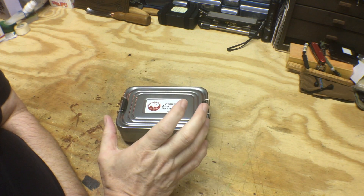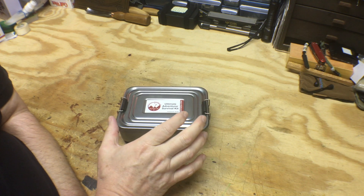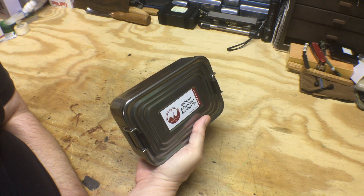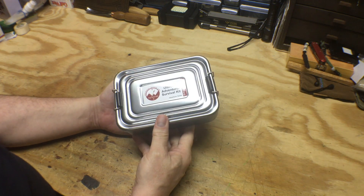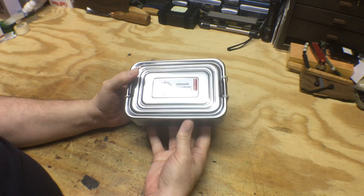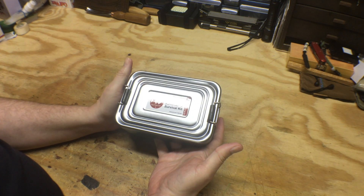What are we looking at today? Well, this is the Best Glide ASC Ultimate Adventure Survival Kit — the advanced kit. Like I said, I won this on a forum. A member on the Bushcraft USA forum was gracious enough to give this away to one lucky winner, my name was selected, and this is what I get. I have not opened this up yet — I don't know what's inside.